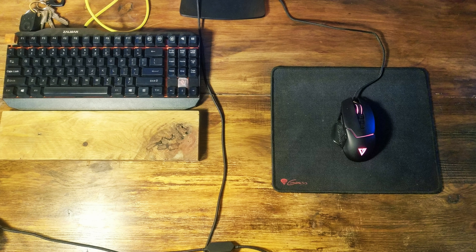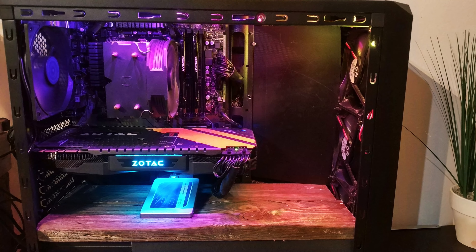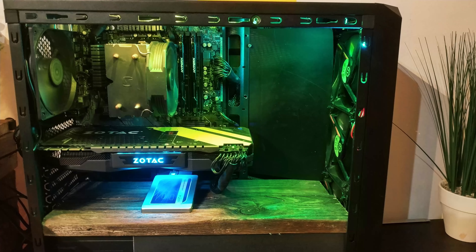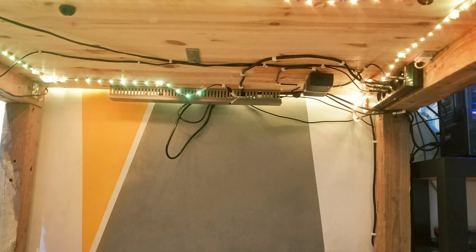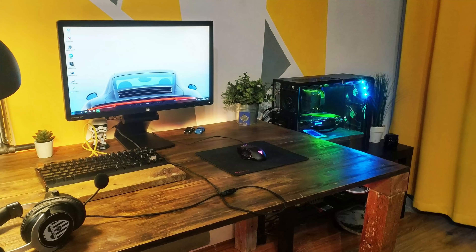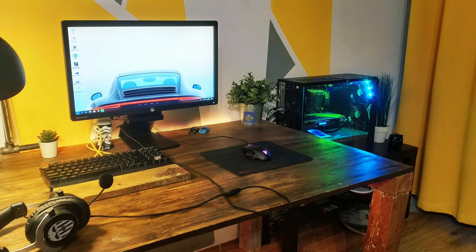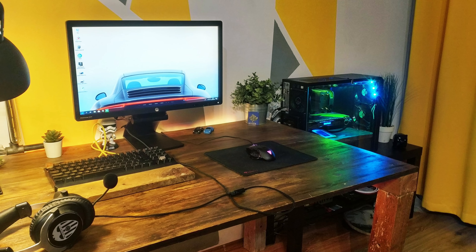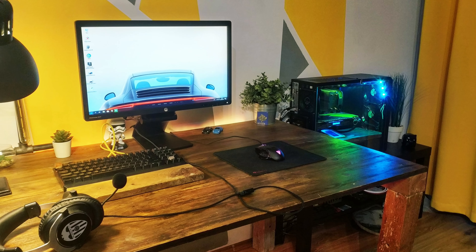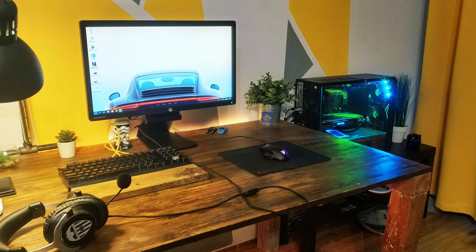Let's start with the first setup — you have already seen it in the background and it is awesome. The first setup is from Tomy and he has a dual monitor setup featuring two LG 23 inch monitors sitting on an IKEA countertop supported by two Alex drawers. Underneath the monitor he has his Z323 speakers from Logitech. His keyboard is the Cooler Master Quickfire Ultimate sitting next to the SteelSeries Rival 100 mouse. The mousepad he uses is the QCK mini mousepad also from SteelSeries.